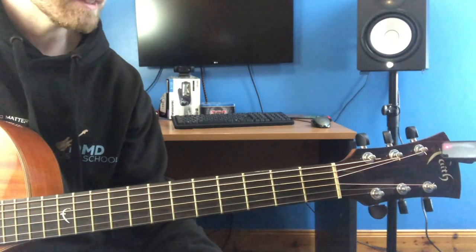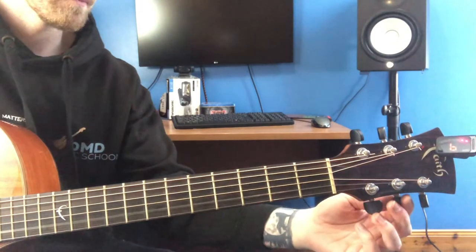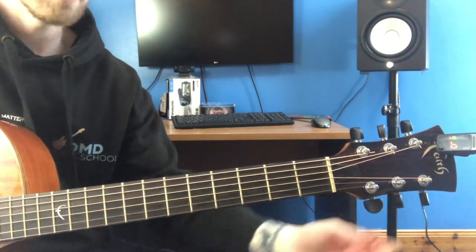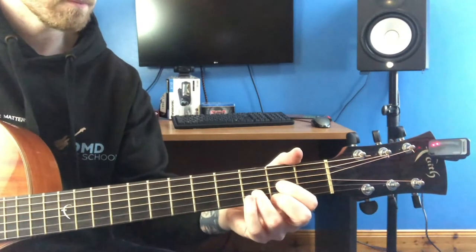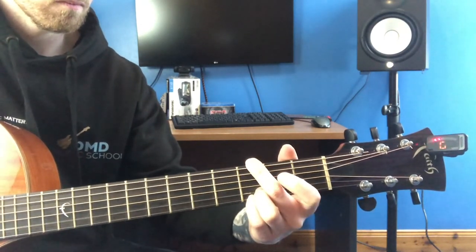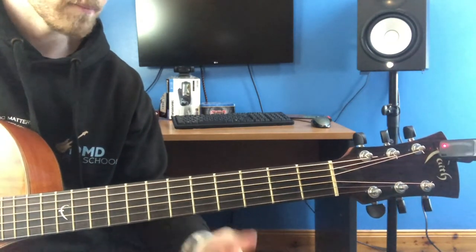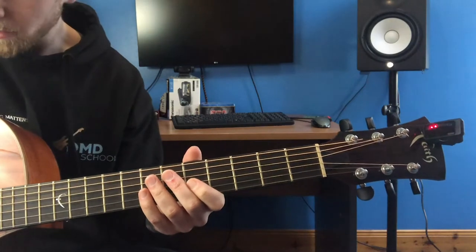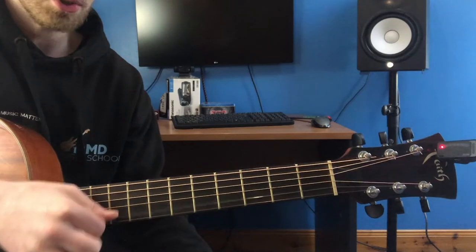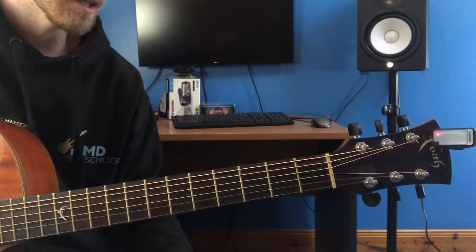A common problem I see quite frequently is when your tuner is actually showing the correct note. So in this case I'm picking the B string — it is showing a B — but however it still doesn't sound in tune, even though the rest of the strings are. If you also notice, this B string here is very, very flimsy compared to the rest; there's not much tension on the string at all. This is because our B is at the wrong octave.